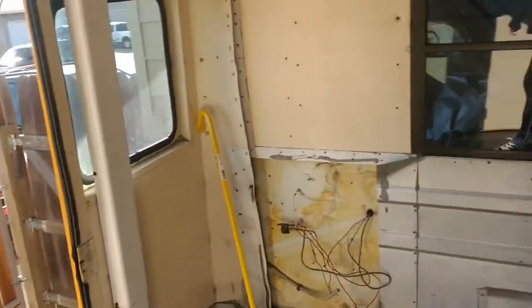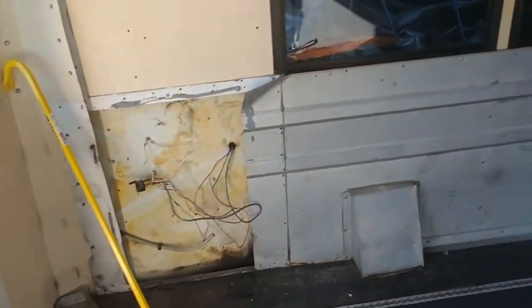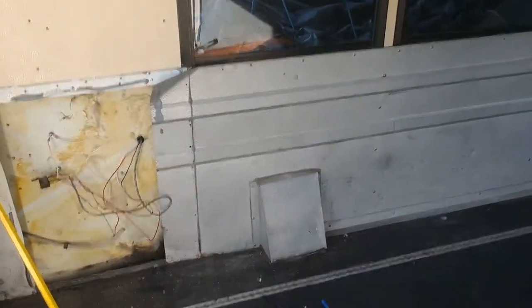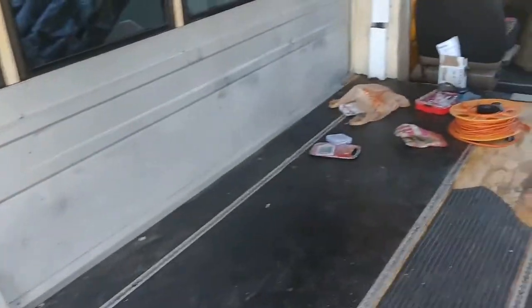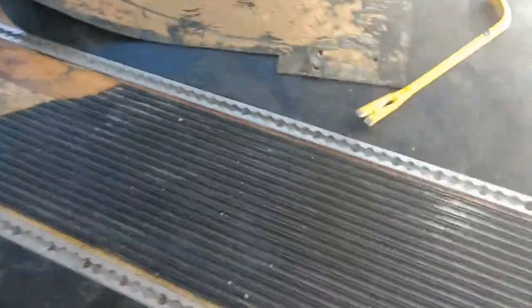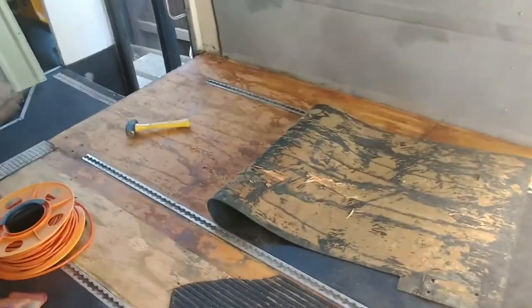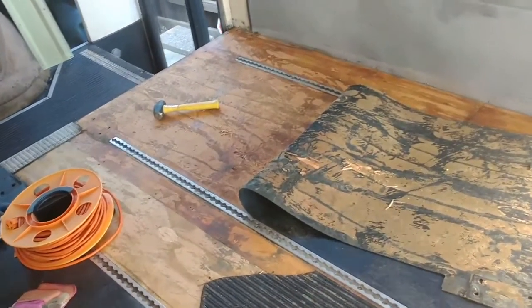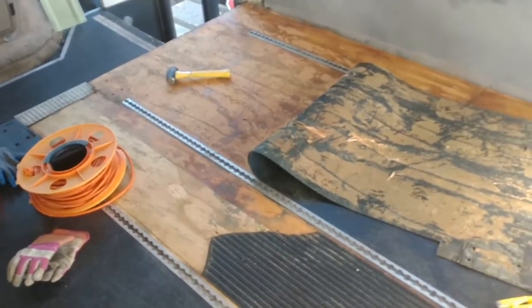So this is as far as I got yesterday. I'm using a drill to get the rivets out and that's working pretty good, but it's a slow process. And ripping out these rubber floors is turning out to be a challenge, as well as trying to get these metal strips out. I have a drill bit for it but it seems like most of them are strips. So the plan is to get the rubber out, the plywood out, and then just crowbar the metal parts out.